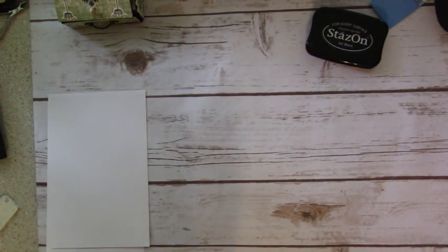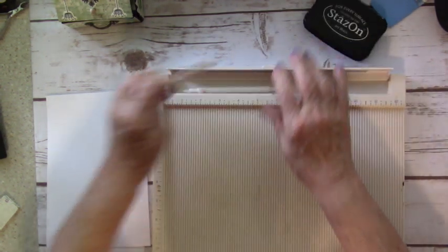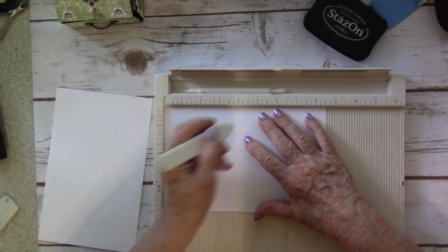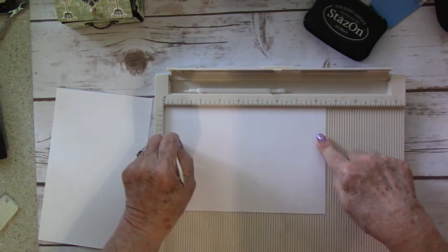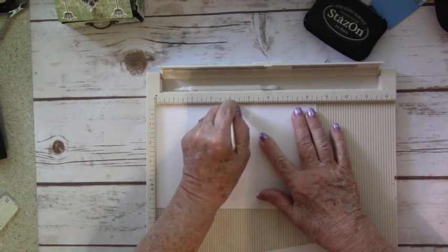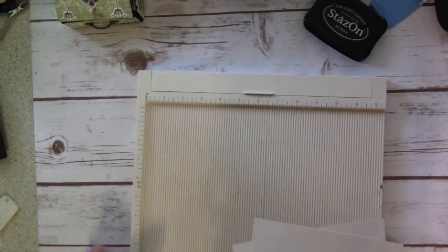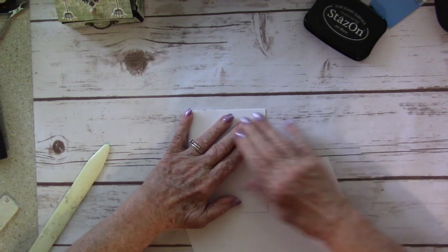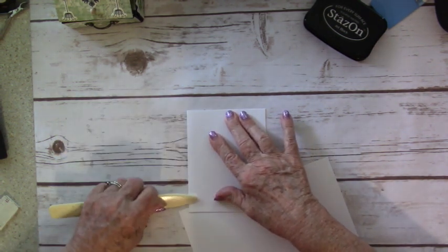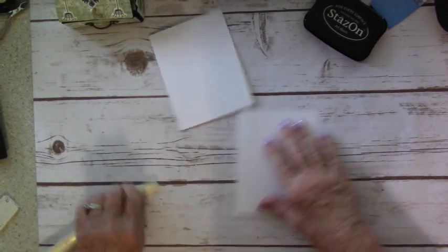I'll have two pieces at five and a half inches. Those two pieces I will score in half the other way, and that will make them five and a half by four and a quarter — that is considered an A2 size card. So this is eight and a half, so four and a quarter is halfway. We'll fold them and give them a nice burnishing with a bone folder. So there are your two card bases.